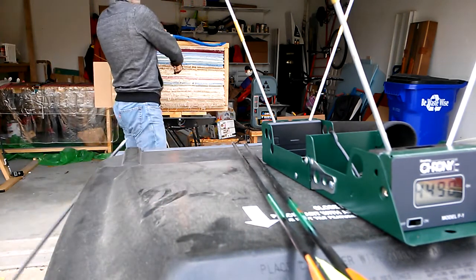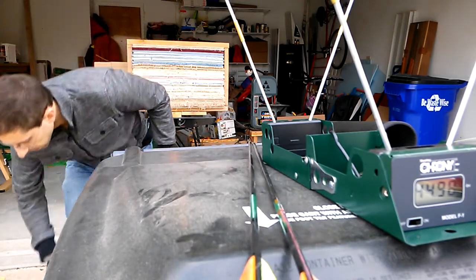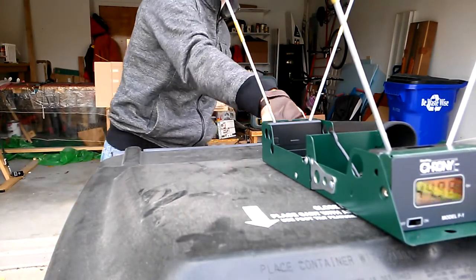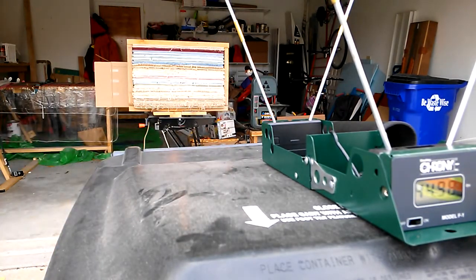I'm not buying 44 feet per second — that is too light. One more try. Otherwise, we still do have three results. 140.7. Excellent.